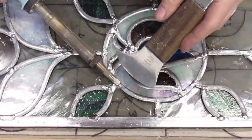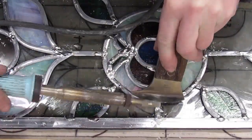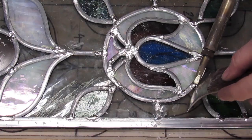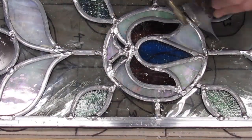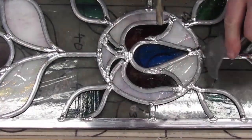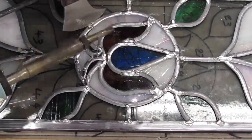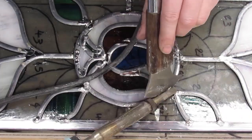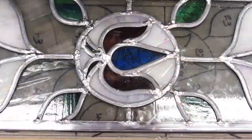In case you haven't seen my video of how to break a joint: you heat up the joint with your soldering iron and heat up your lead knife at the same time, and you push it down through the joint — you need to do that from both sides. You have to be a bit careful not to keep the iron on the lead too long, because it's not difficult to melt your lead.